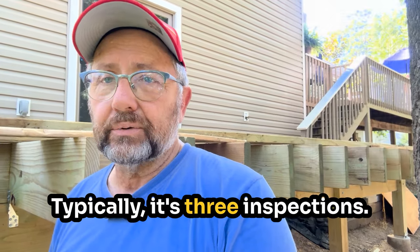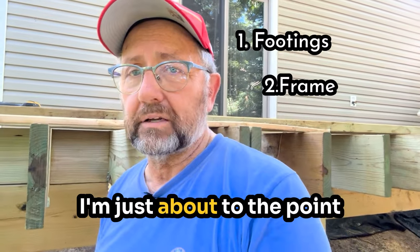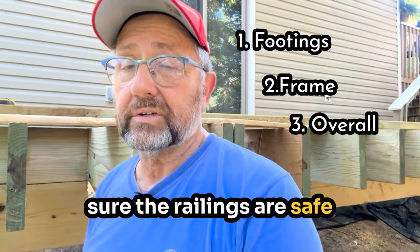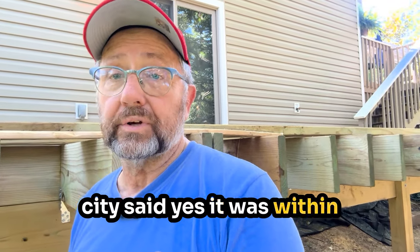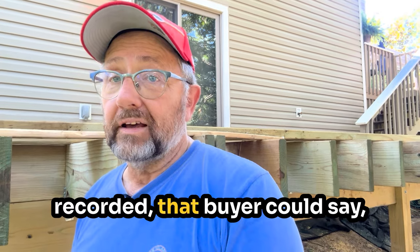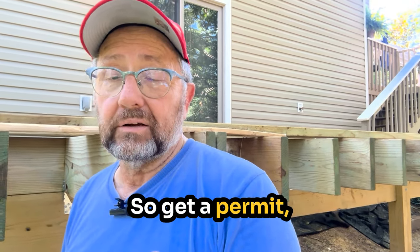Typically it's three inspections. There's an inspection for when the footings get put in, to make sure they're deep enough. The second inspection is framing — I'm just about to the point where I can call for the framing inspection. And the third is when you're done, to make sure the railings are safe and it's built safe in general. The benefit is it'll be recorded at the city. If you go to sell your house without a permit, a buyer could ask how they know the deck is safe, and then you end up hiring an engineer. If the engineer doesn't like how you made it, you could blow up a sale and be in a whole world of hurt. So get a permit and work with the city.